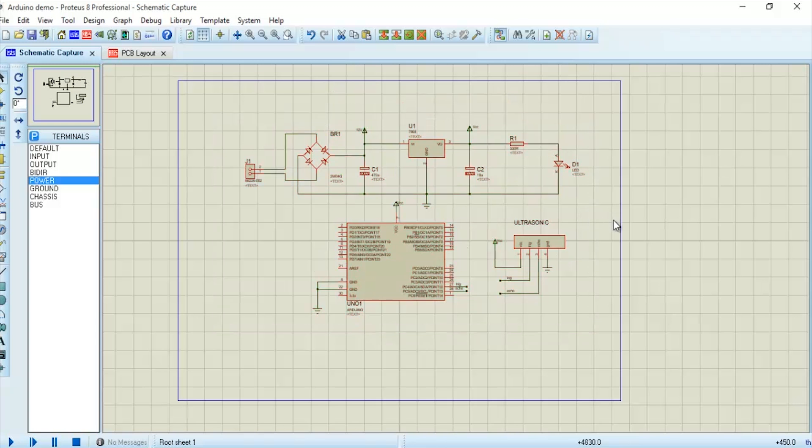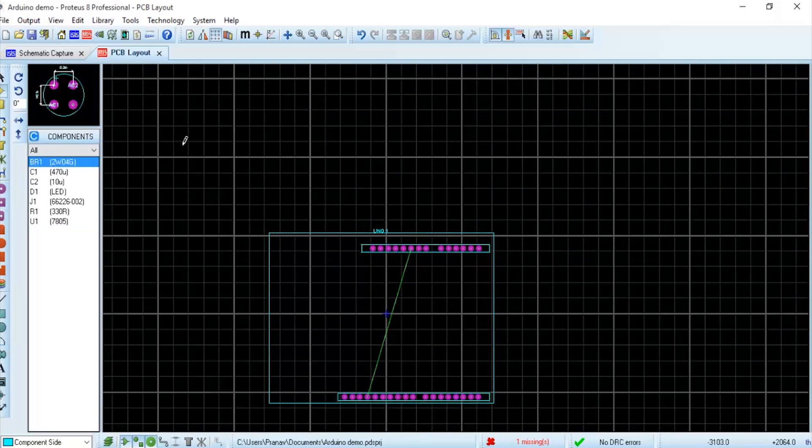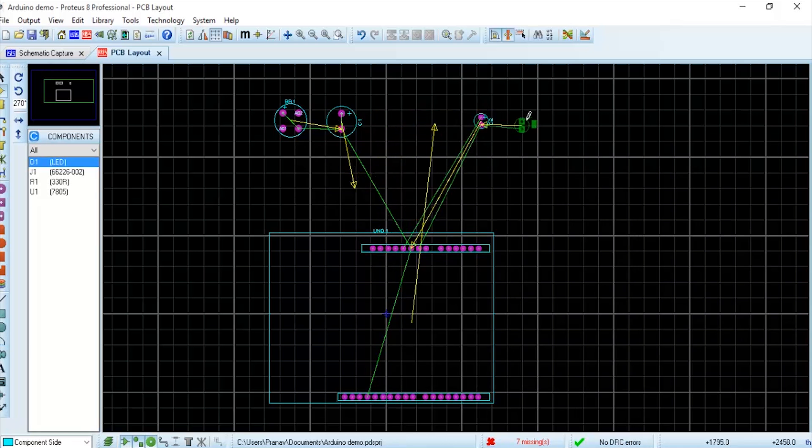Once the schematic is done, we can drag components down as needed and move to the layout section. Once you have developed the complete schematic, click on the layout section and drag all the components there to develop the track of the system. We need to track all the components on screen to make the PCB track layout. This is the track layout which can be printed on the PCB.